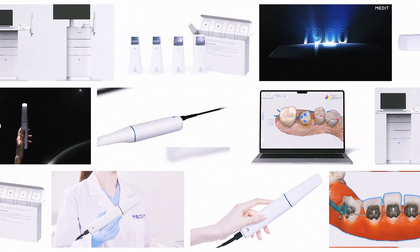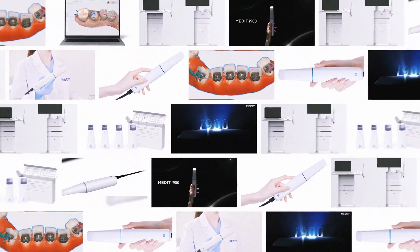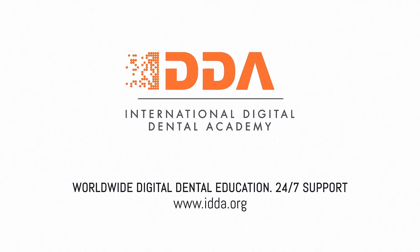Hi everybody, today we're going to give a brief introduction to the Medit i-900, which has just been released. It's a beautiful piece of kit — really like the small compact size. With the new scanner, there's a similar size head to what we had before, plus a really large scan head as well. It's a very clean design.